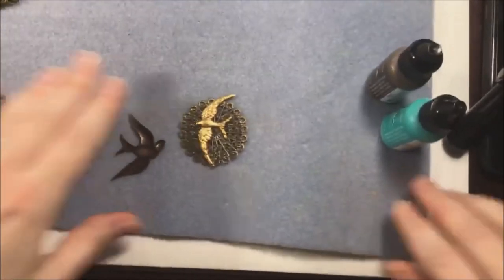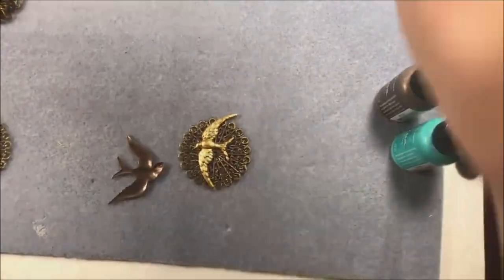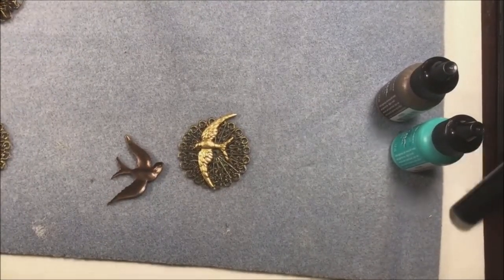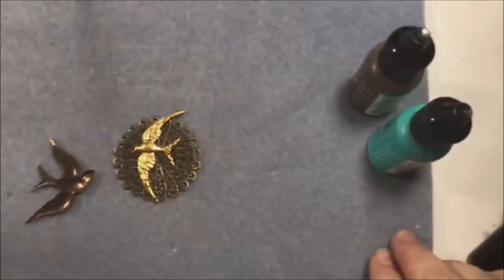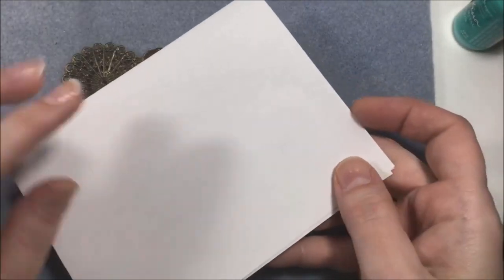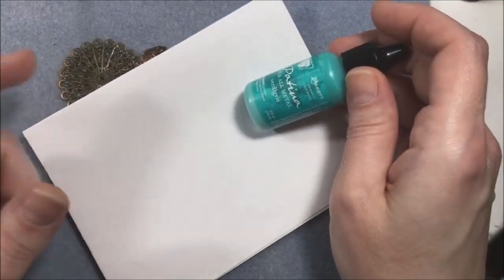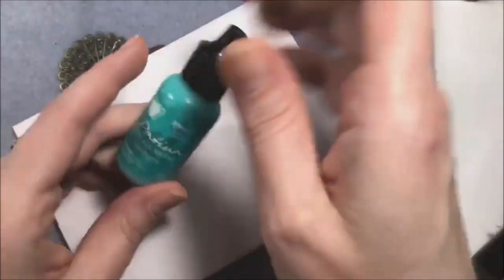Let us get down to business! I'm going to adjust and bring you guys down a little bit - I feel like you're way high up today. I just have a piece of printer paper folded up here. I'm going to use this to squirt my patinas onto - I don't use an actual paint palette. I just do it on paper and toss it because you only use a very tiny amount of the patinas.